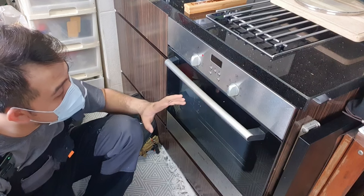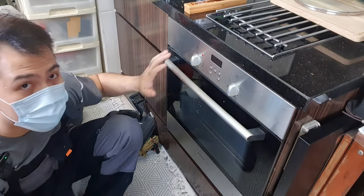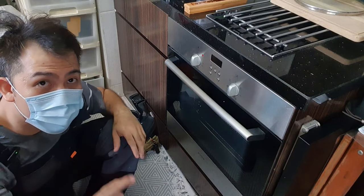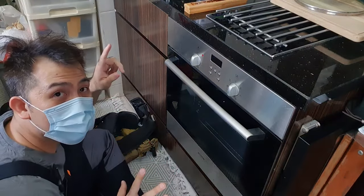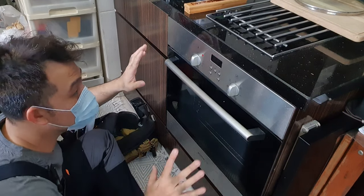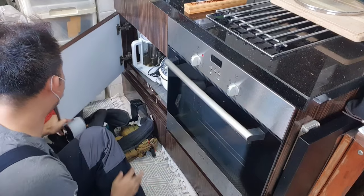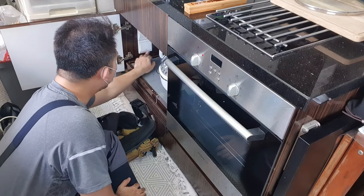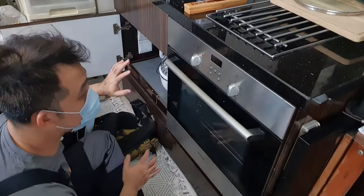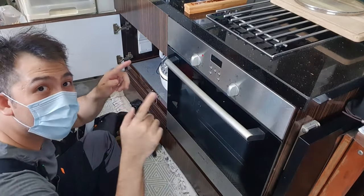First and foremost, you want to turn off the circuit breaker to the oven and remove the ground wire — I will show you how to do that. I went and switched off the circuit breaker connected to the oven. There is a switch inside here, and just to be sure, I am turning it on and there is no light on the LED, so I can be quite certain that this is dead. I am going to pull out the oven and take a look inside.